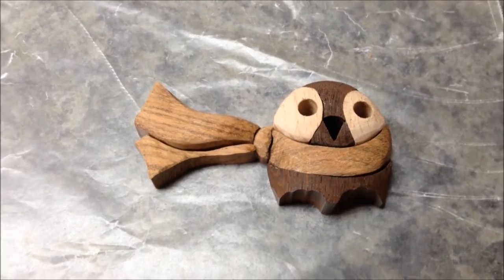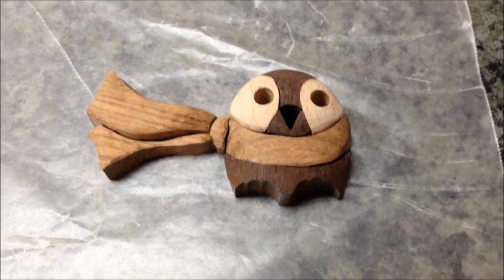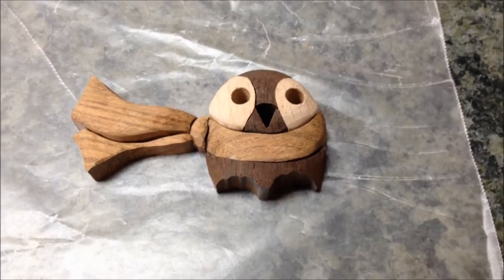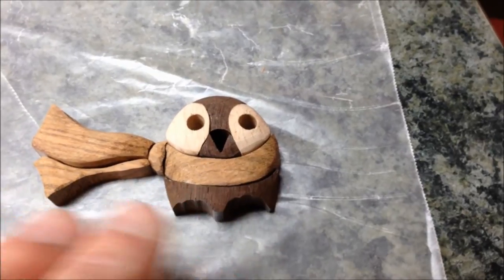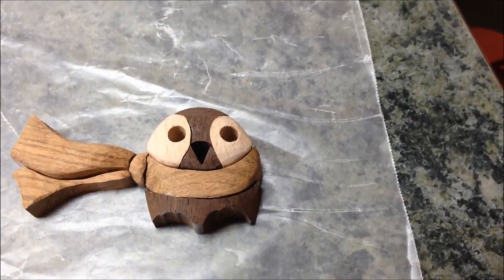Giving the scarf a little bit of a flow effect — kind of a 3D wavy effect. Once I get the wood burner out and burn some of the darker sections into it I think it'll be more prominent. I'm just going to let this set for a while so that the head of the owl can finish drying, and then I'll continue shaping around the scarf and actually start gluing it together so that everything kind of fits and flows.